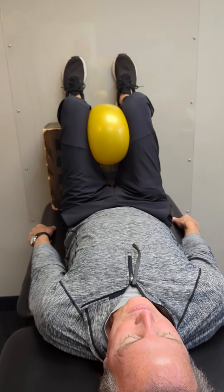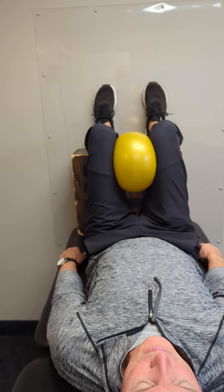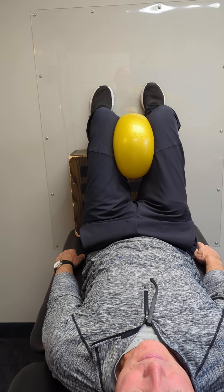From here, we're going to do just like we talked about — we're going to think of the kegels, the ball squeeze, and we're going to pull down through those hamstrings and lift up. Okay, from there: kegels, ball, and now lift the right foot off the wall.